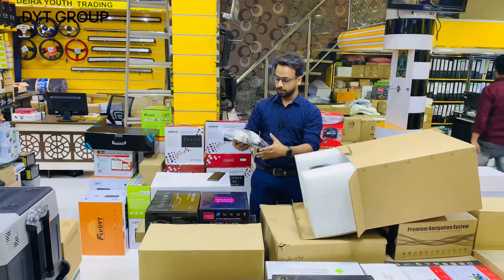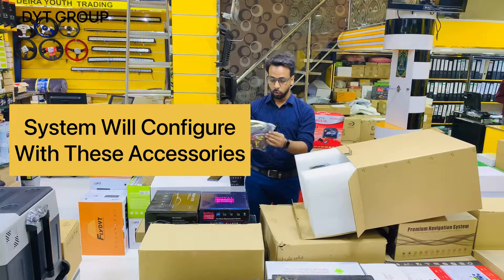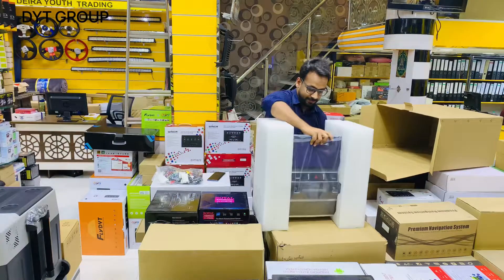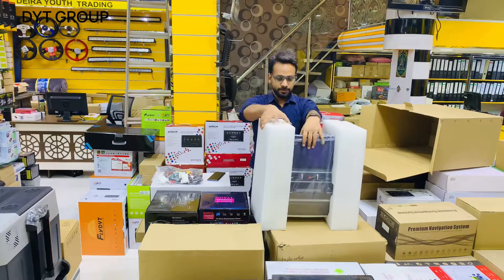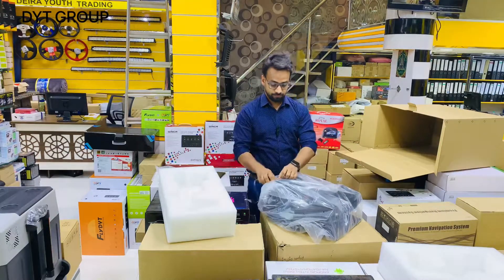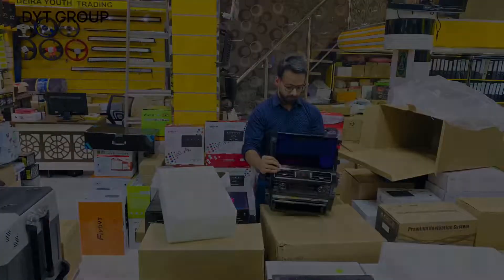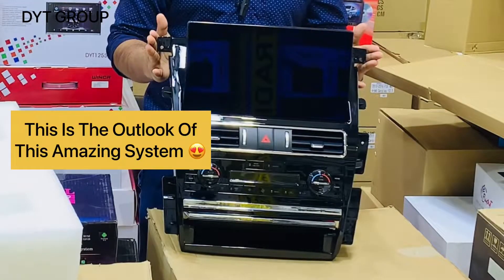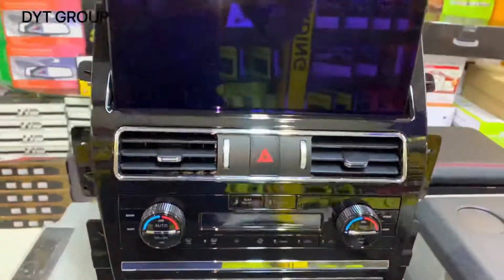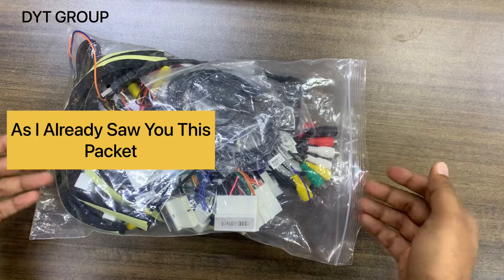These are the accessories — it can configure with these accessories. There are lots of accessories, so we can configure with all of these. This is the outlook of this latest Android screen.